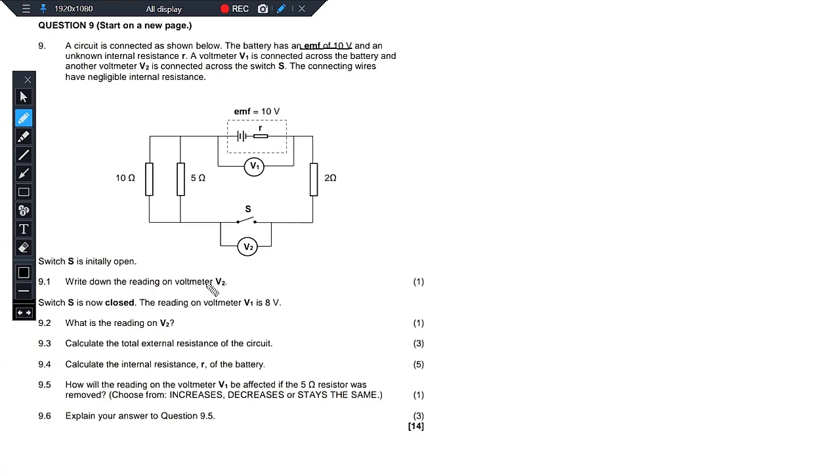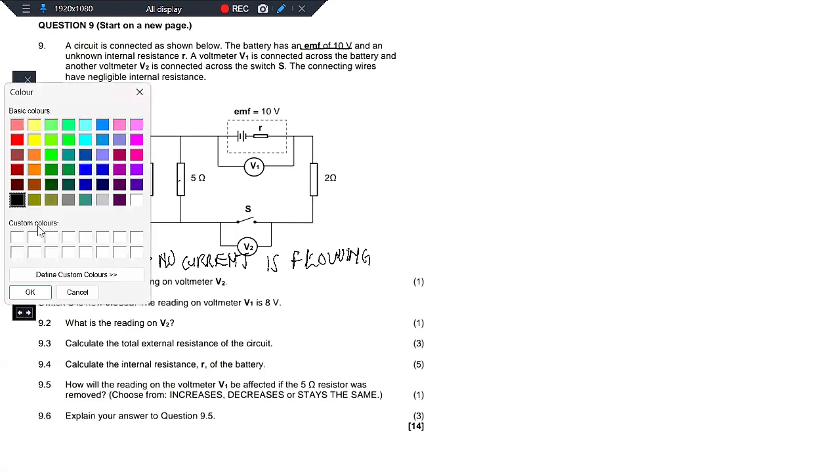9.1 says write down the reading on voltmeter V2. Note that when the switch is open, no current is flowing. So that's the first thing we need to observe. If no current is flowing, that means even the resistors here are basically ineffective — it's more like we don't even have any resistors. So V2 in that case would have to be directly connected to the battery.